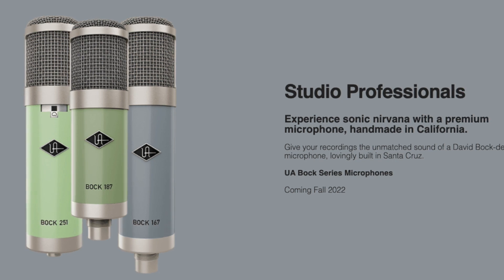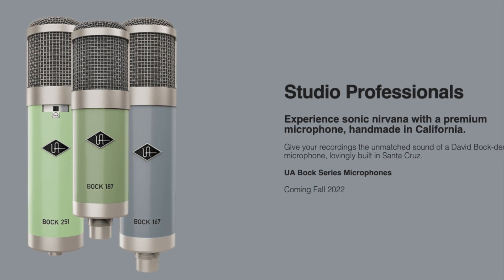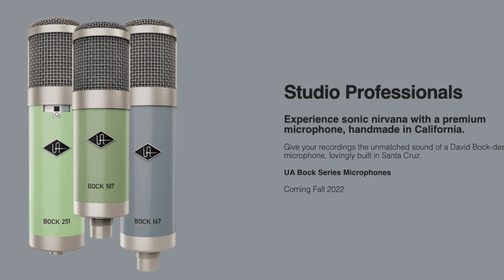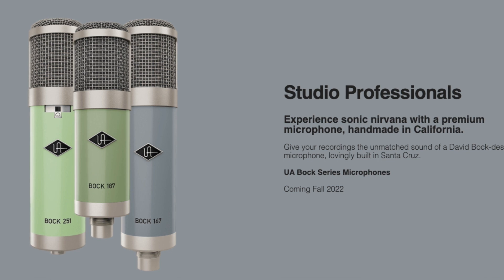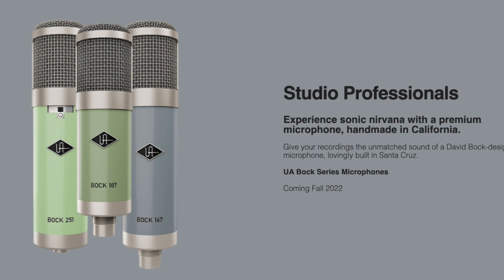The Box 251, the Box 187, and the Box 167. So it looks obviously like the 251 is modeled after a 251, and the 187 kind of looks like a repurposed Sound Deluxe 195.